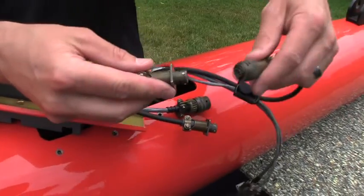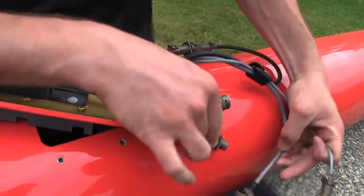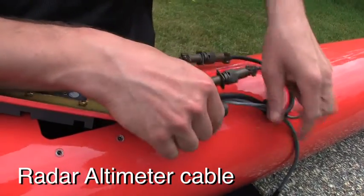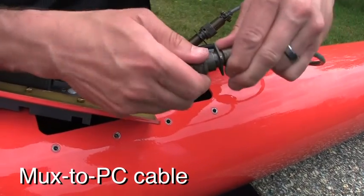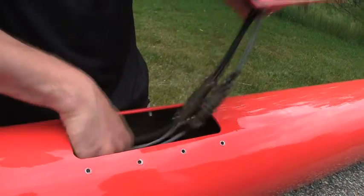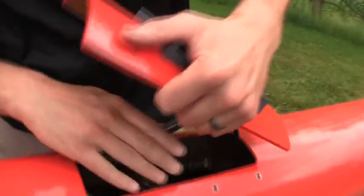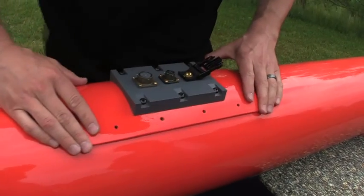Now we are going to connect the power for the magnetometers and the power for the radar altimeter. The order of those is not important. This is the communication from the MUX to the PC and the helicopter. Once we make those connections we can put them inside. This is marked with the direction to the front, so this must go this way, and we will then secure the screws.